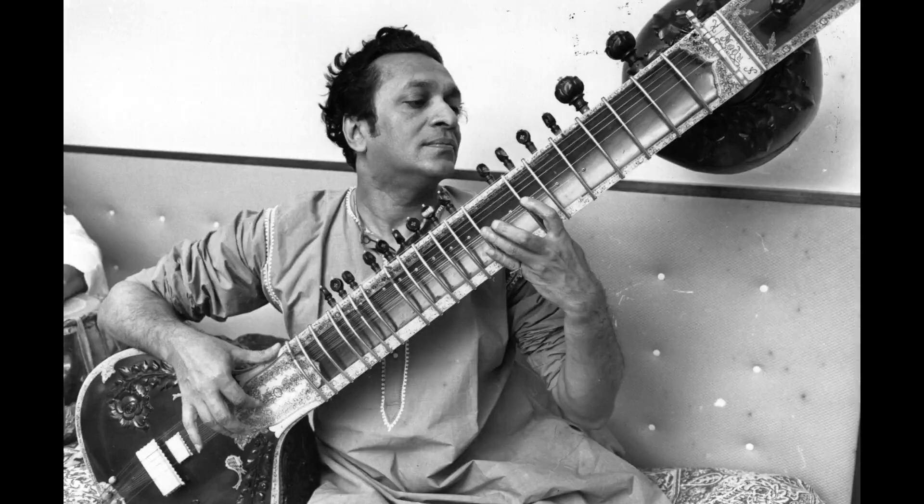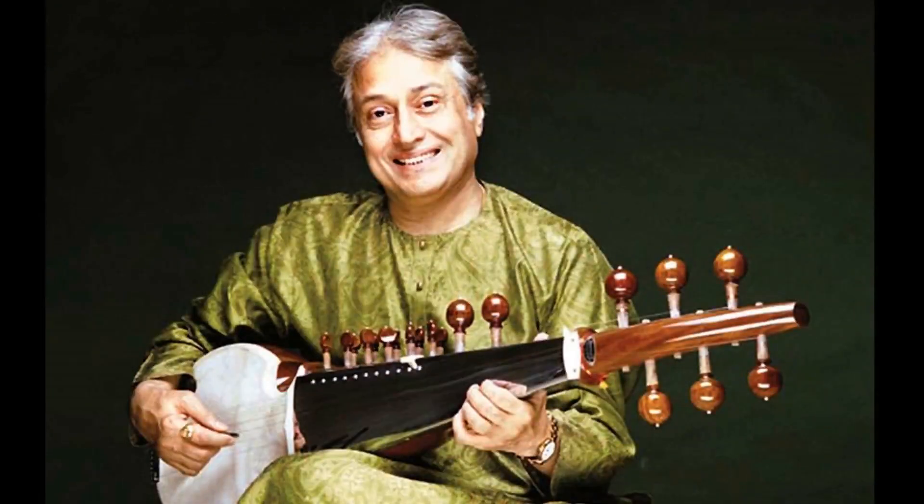Indian classical instruments are always tuned in a particular key. We choose a key out of seven keys — C, D, E, F, G, A, and B — and whatever suits the best, we tune our instruments according to that key. So we are going to tune our Mohan Veena in the key of D. Take a regular guitar tuner, or if you don't have one, you can use a guitar tuner application from your smartphone.